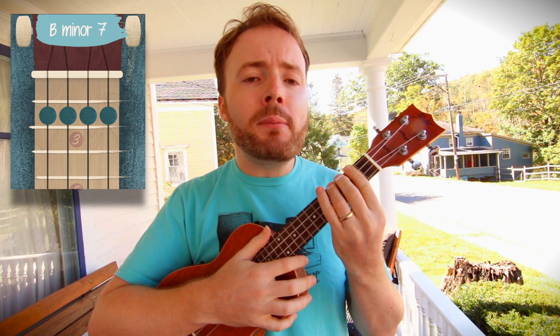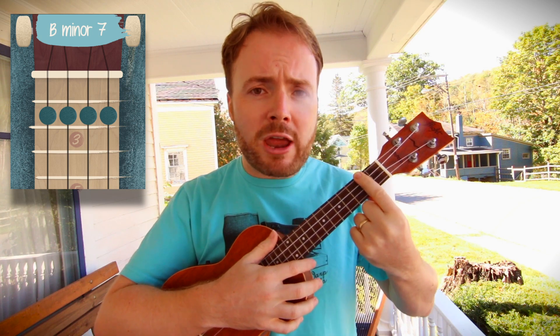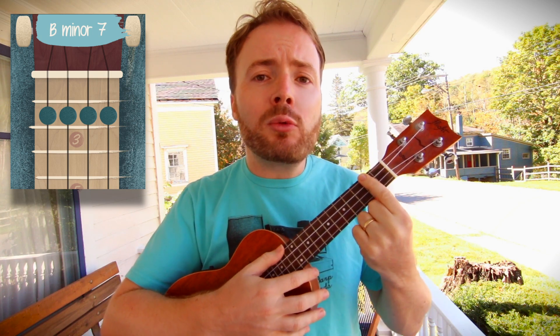And to play the chord of B minor 7, just lift up your third finger and have your bar all the way across the second fret. And the chord of B minor 7 should sound like this.